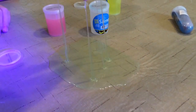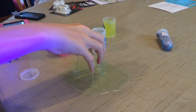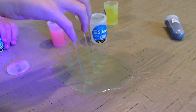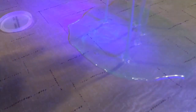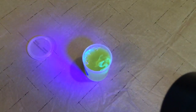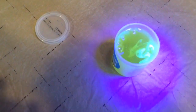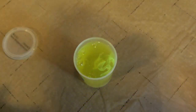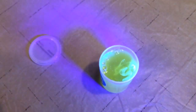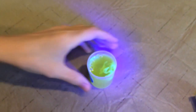Wow, that's pretty wild. Pretty freaky. What about this one? Pour that one out. Wow, that looks crazy in there. Okay, just leave that one there. Pour this one out.